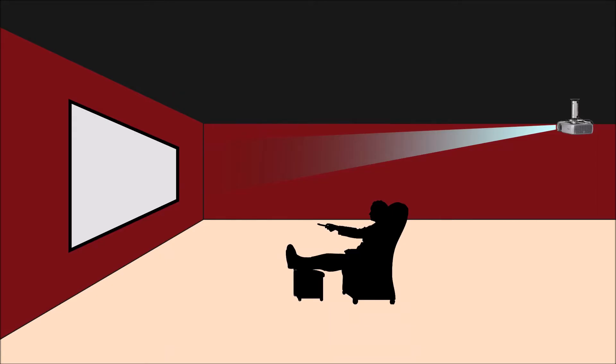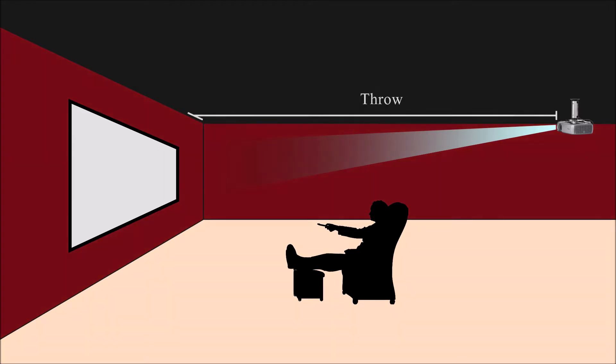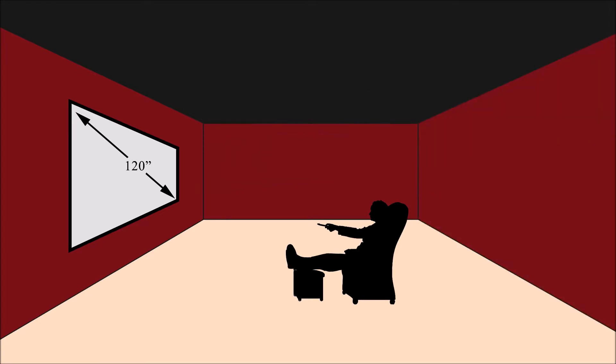Once you know what aspect ratio you want, the next important thing to consider is throw distance — the distance your projector needs to be from the screen to project a certain size image. For example, if you wanted a 120-inch screen paired with the Epson 5050UB, you'd need the projector at least about 12 feet away. If your room is only 10 or 11 feet deep, that won't work, so you'd either have to go with a smaller screen or grab a short throw projector.